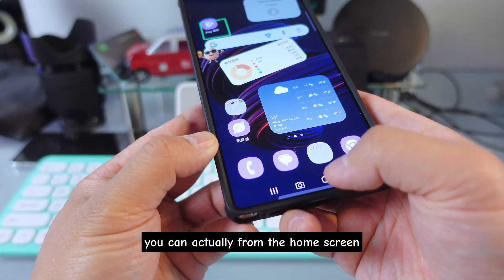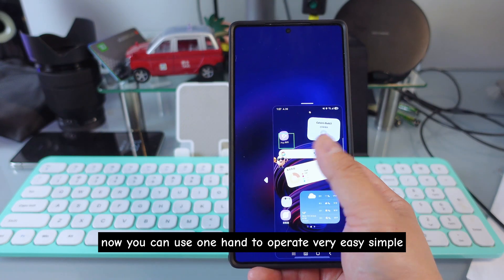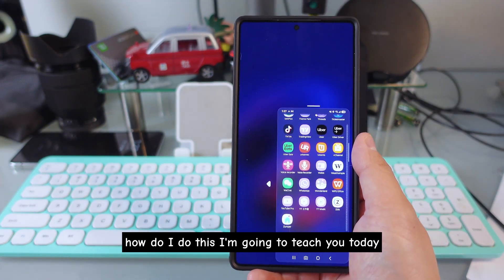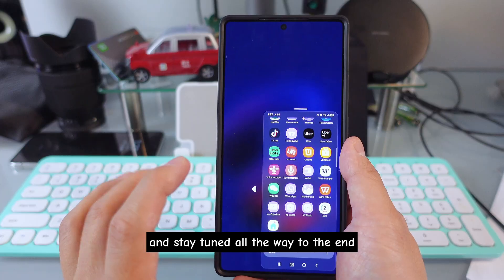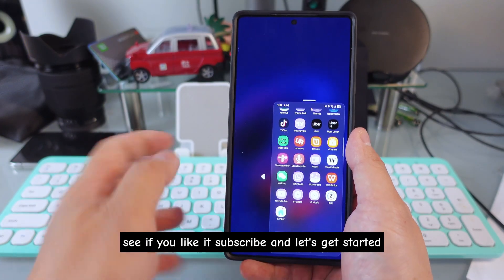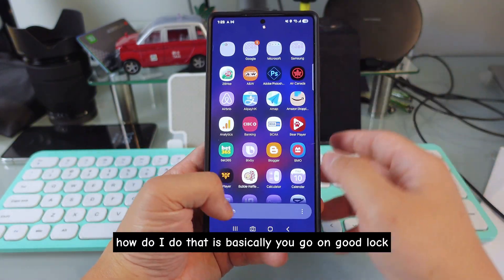Did you know that on the Samsung Galaxy phone, you can actually from the home screen — swipe down on the home button — and now you can use one hand to operate it? Very easy, very simple. I'm going to teach you today, and I'm going to teach you so many different tricks on the Samsung Galaxy phone — maybe five of them. Stay tuned all the way to the end, subscribe, and let's get started.